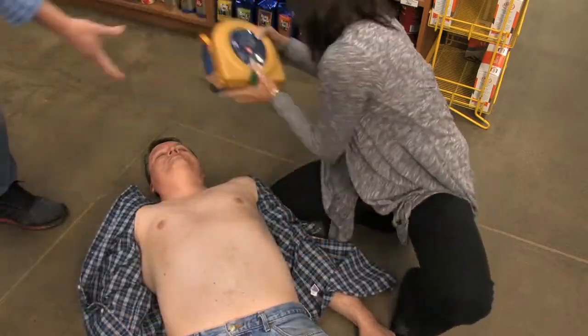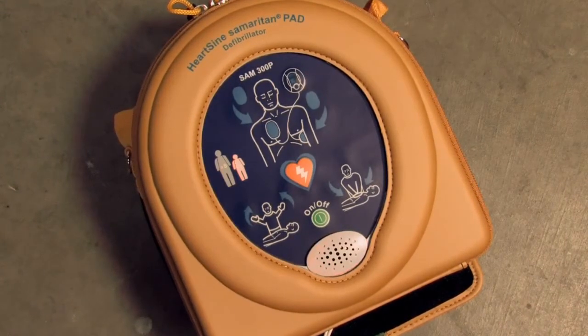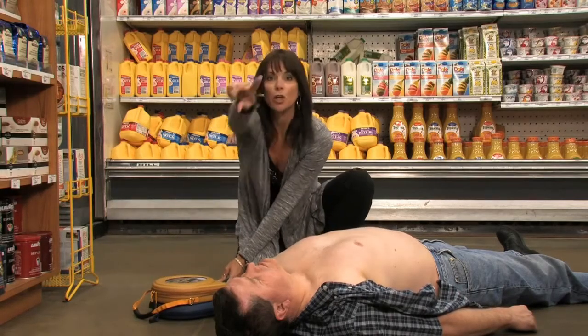Press the green ON button. The device will automatically identify an adult or pediatric patient based on which pad pack has been inserted. Adult patient — call for medical assistance. Did you call 911?